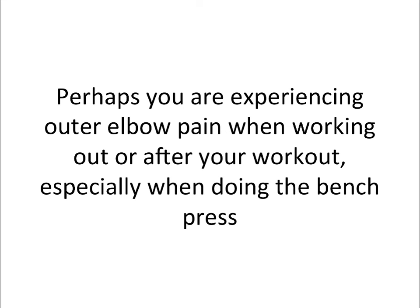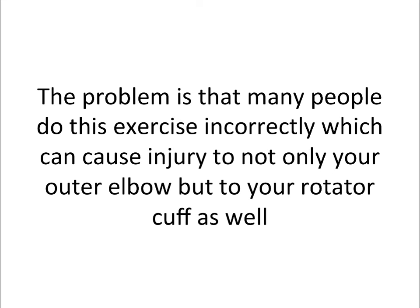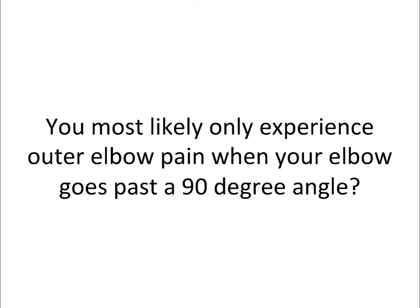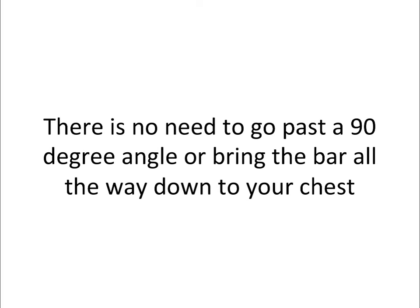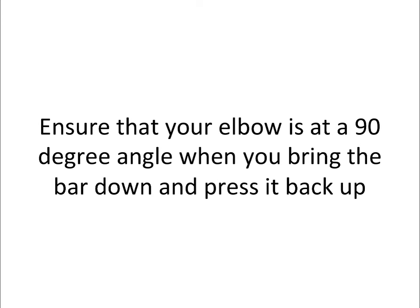Perhaps you are experiencing outer elbow pain when working out or after you work out, especially when doing the bench press. The bench press has always been the benchmark for defining one's true strength and power. The problem is that many people do this exercise incorrectly, which can cause injury to not only your outer elbow but your rotator cuff as well. You most likely only experience outer elbow pain when your elbow goes past a 90 degree angle. There's no need to go past 90 degrees or bring the bar all the way down to your chest. Ensure your elbow is at a 90 degree angle when you bring the bar down and press it back up.